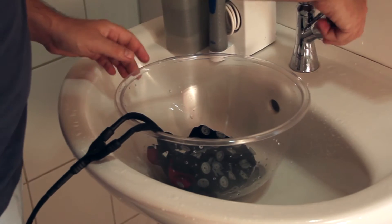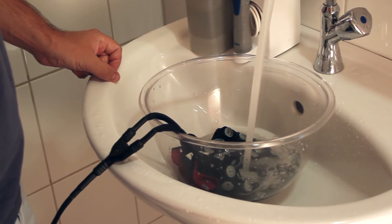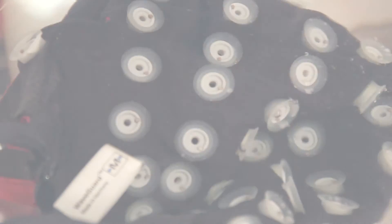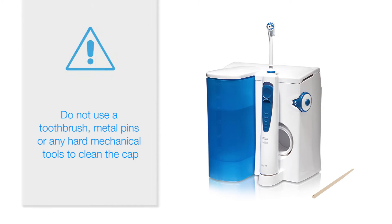If gel has dried in the cap, place the cap in a bowl of lukewarm water to soak for 5 minutes before cleaning. A water pick or wooden probe can be used to remove gel that is not loosened by soaking. Be careful to avoid damaging the electrodes.